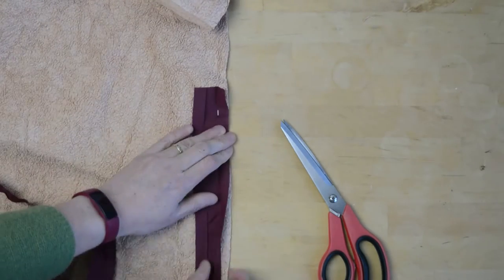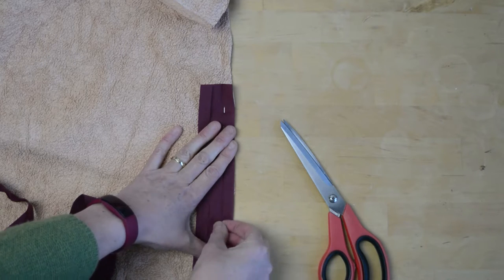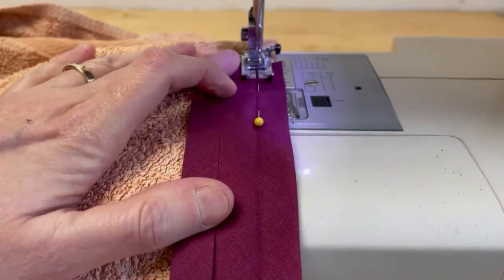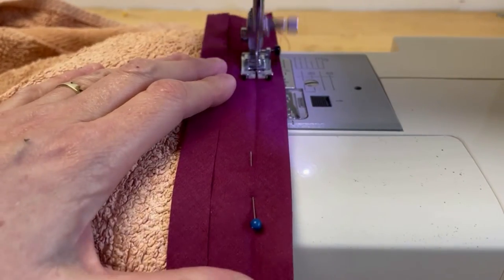Open out the edge of the bias binding, place it along the raw edge of your towel, and pin in place. I'm going to go around the entire towel. You're going to use a strong, heavy needle to go through the thick toweling.